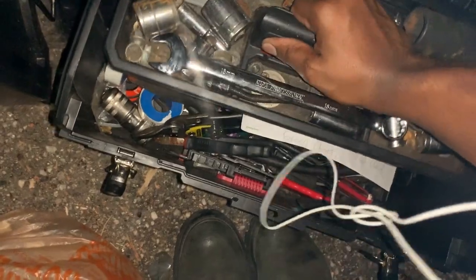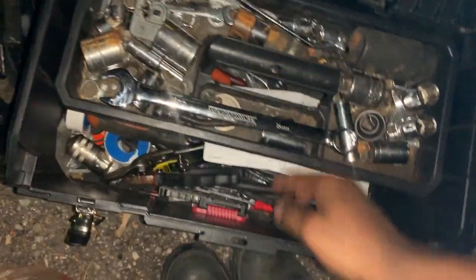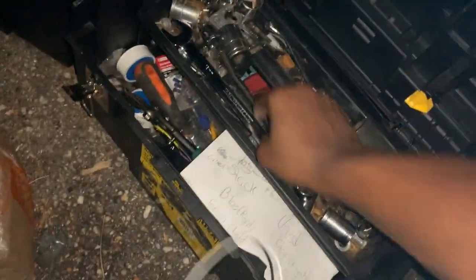I wanted to say thank you to everyone that provided their assistance with troubleshooting this, and thank you to everyone out there on the I Hate Mud forums for the Land Cruisers. Thank you for your assistance.